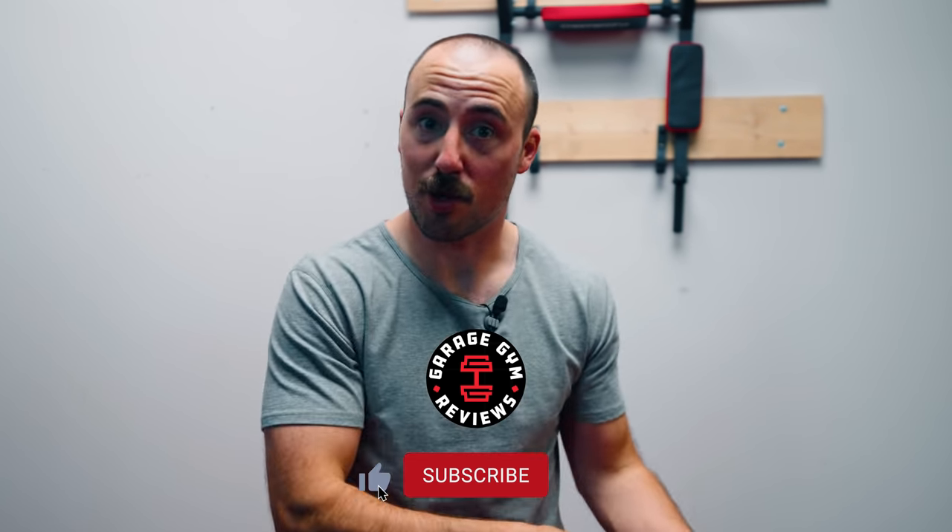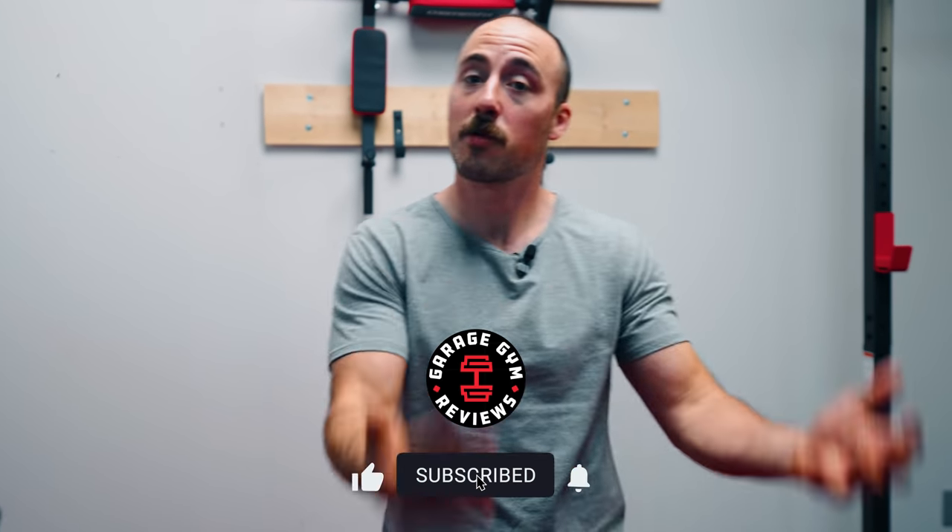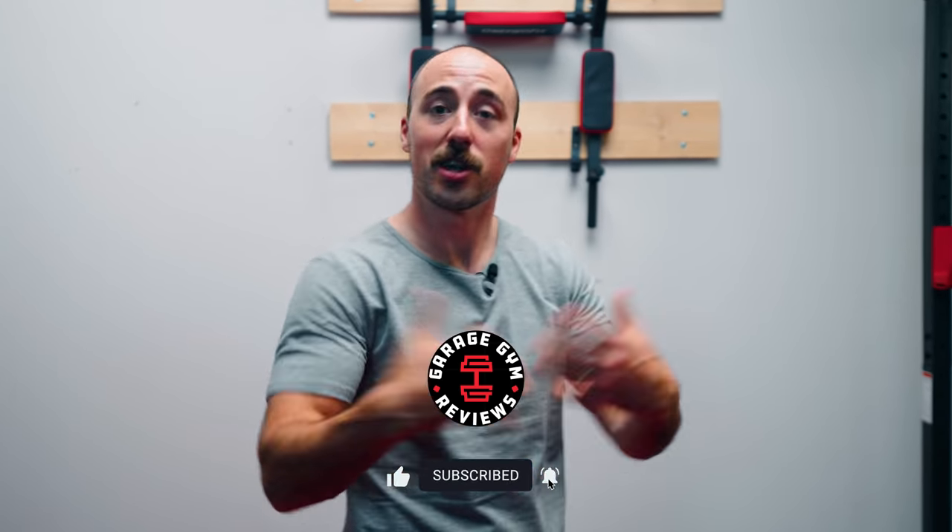Are you someone looking to build a budget home gym? You'd really like to work out at home and not have to pay a membership — I totally get it. This video is probably for you. If you like these videos, make sure you subscribe because we have others coming out. This is really a response to our community, so thank you guys for commenting and saying we need more budget-friendly equipment reviews.